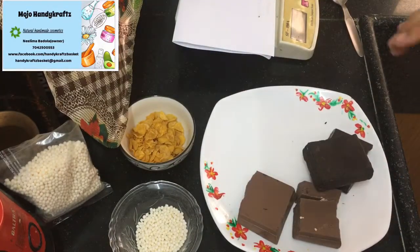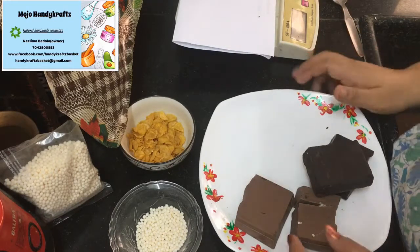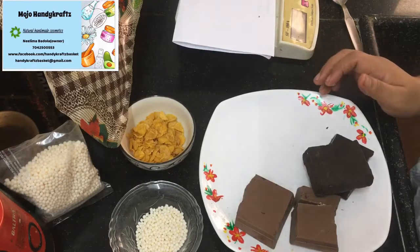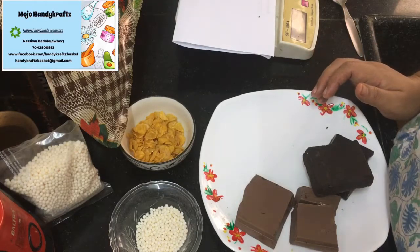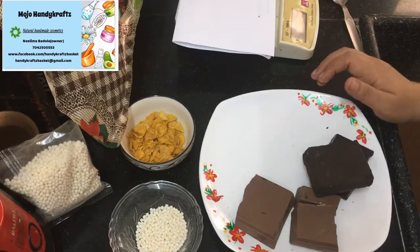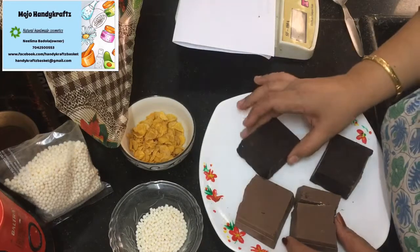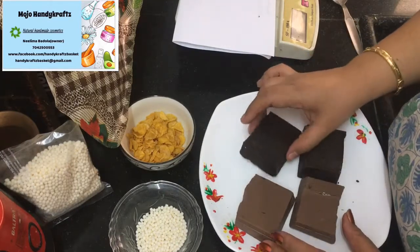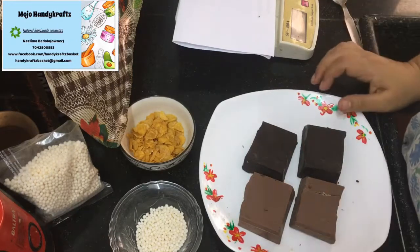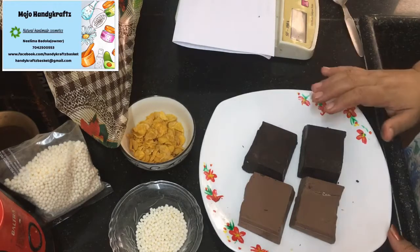Hello, welcome back to my channel and my online course. Today we are going to learn chocolate making and our recipe is crackers chocolate. I am calling it crackers because we are going to add some crunchy things into the chocolate, and when you eat it, it is going to crack.